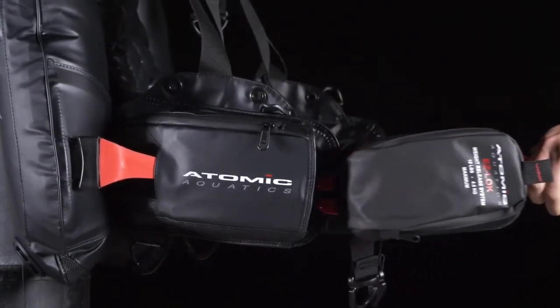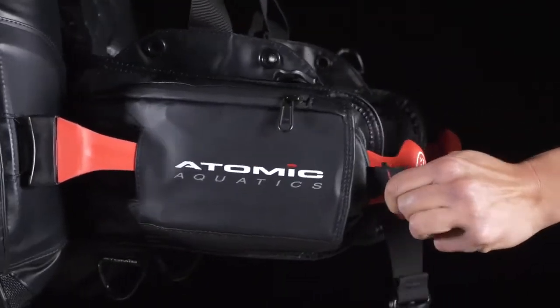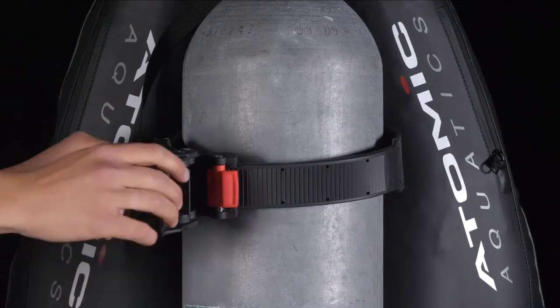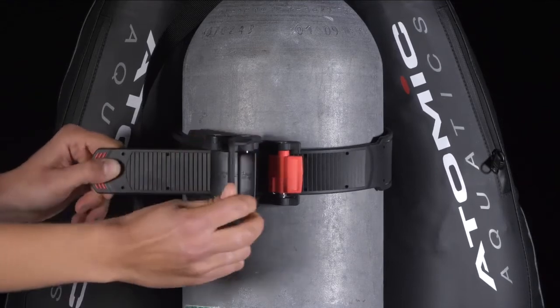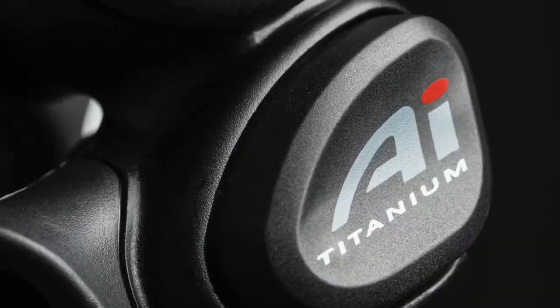Exclusive patented Atomic features include the easy lock weight release system. The ratcheting cam lock tank band quickly tightens to securely mount the BC2 to a wide range of tank sizes. Divers also have high performance Atomic inflation and safe second options to enhance the dive experience even more.